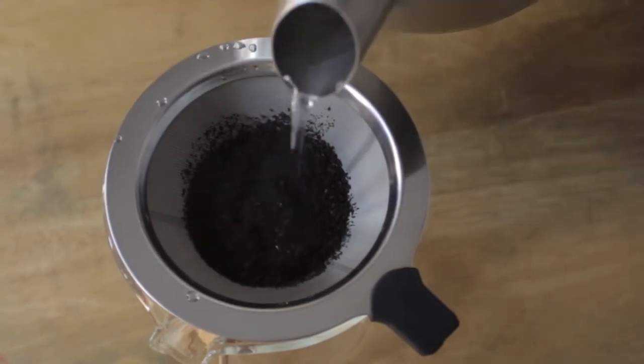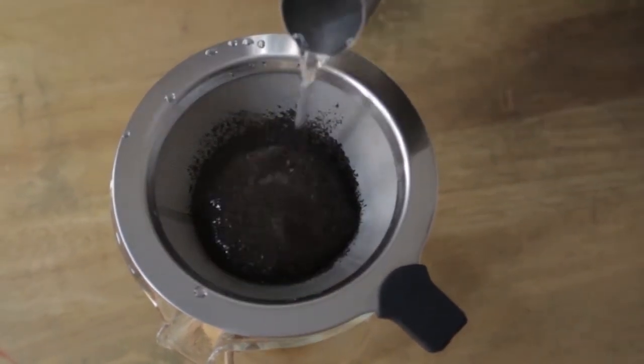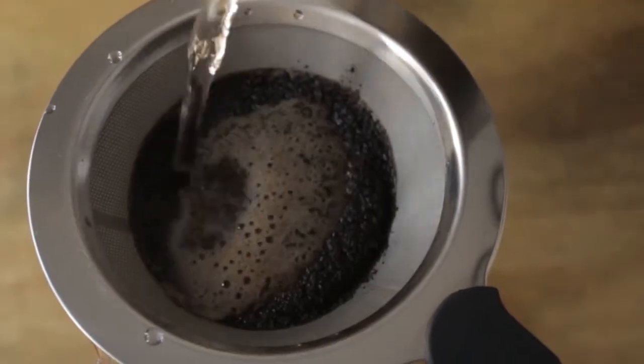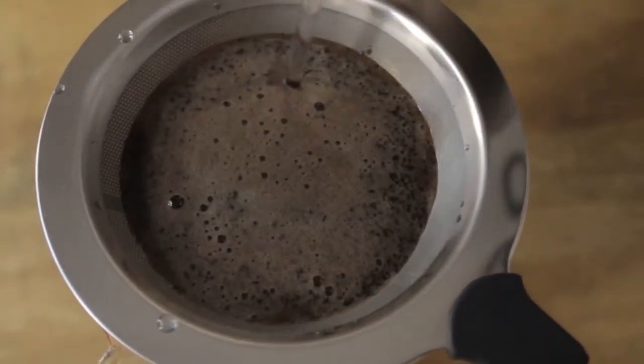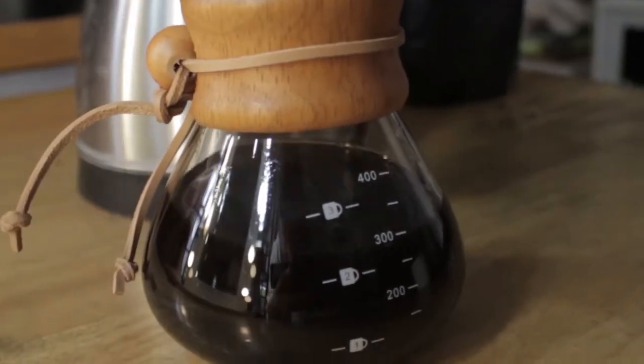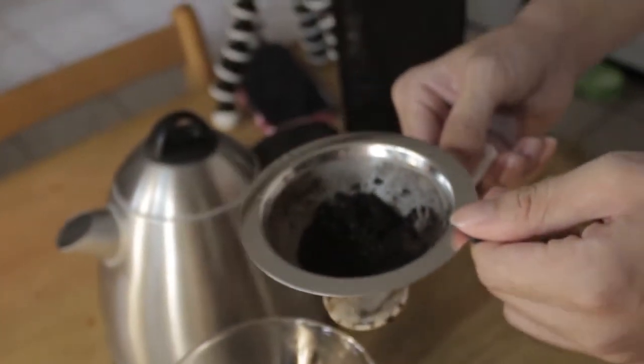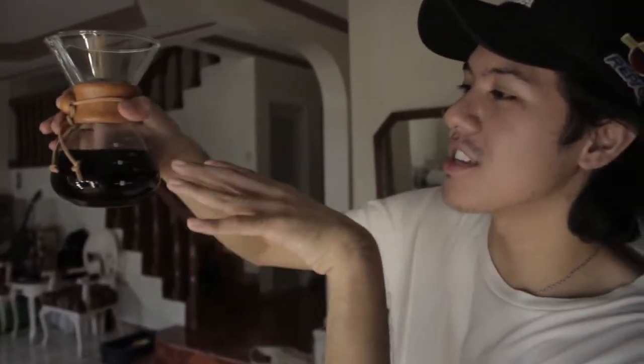First, I pre-wet the coffee — this is called the Blooming. I don't remember exactly why, but it has something to do with the acidity. Then I just repeat the process until I reach about 300ml of water, and then you pour that away. I kind of shake it just so the flavor mixes — I'm not a barista, but this is what you want. This is about 300ml of water, and this is good enough for me.